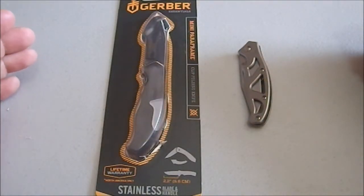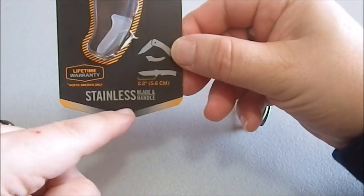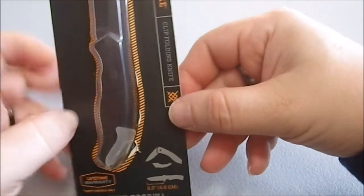Greetings YouTube. Today we're looking at the Gerber Mini Paraframe. Stainless, lifetime warranty.